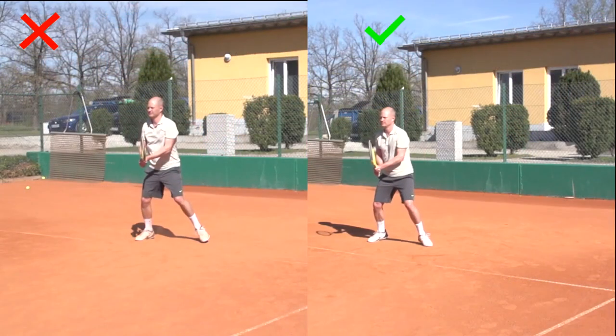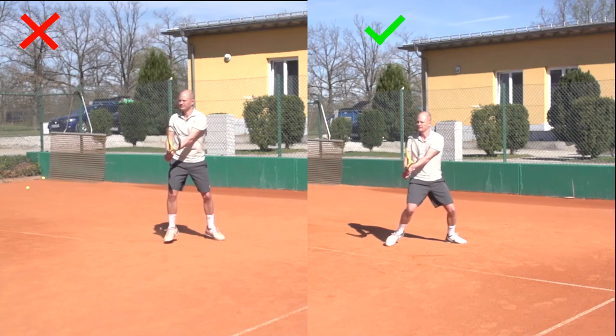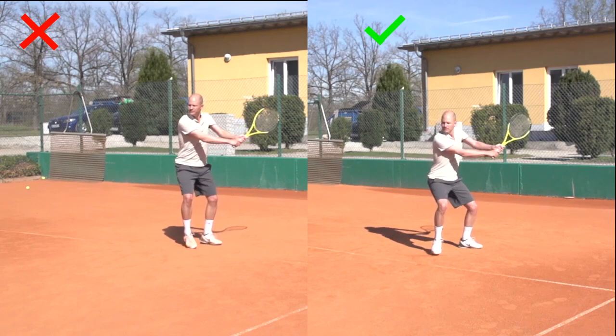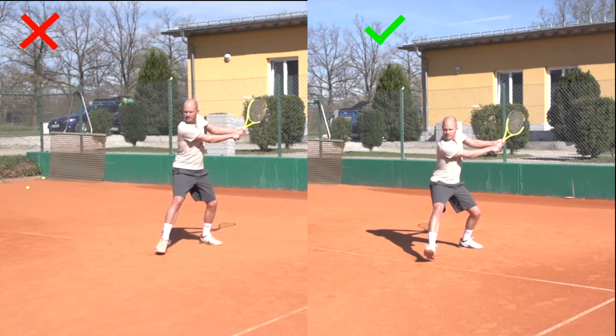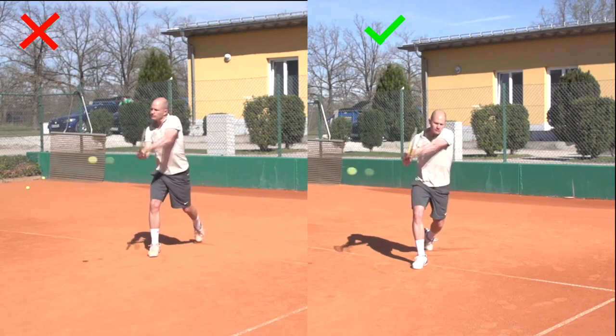In order for you to fix or get rid of this problem, I would recommend that you hold your finish position and then see where you're at and compare that to what you see here in the videos. Another alternative is to film yourself and take a close look at what your body positions are at contact.